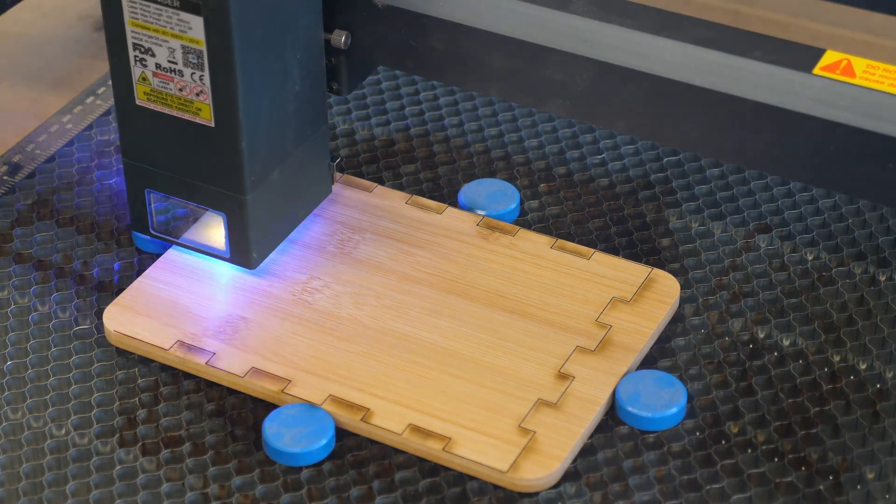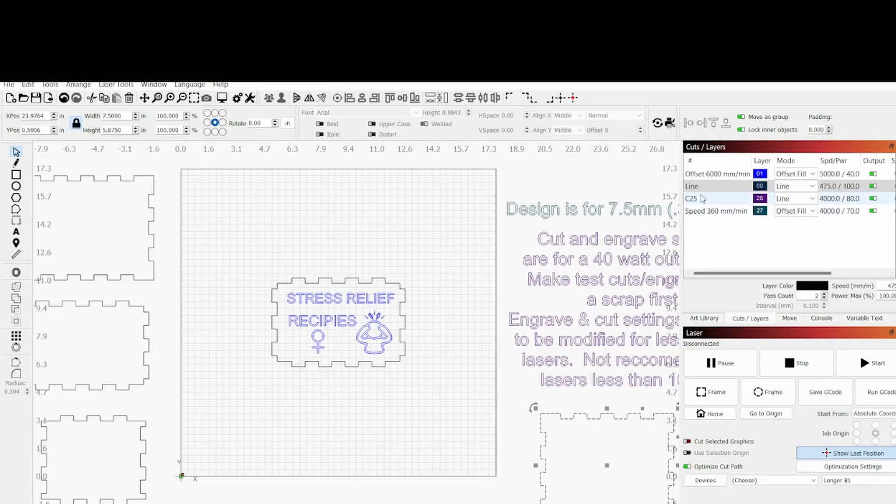So what are the settings? Up here are my cuts and layers. Ignore the two text layers — that's just notes on the side. You always want to do your fill first. I'm doing offset fill. This is for a 40-watt laser: 5,000 millimeters per minute, 40% power, one pass. Now for the cut, sometimes one pass will cut it and sometimes it won't, so I always make two passes just to make sure — you certainly don't want any splinters or non-cuts. So we're using 475 millimeters per minute, 100% power.